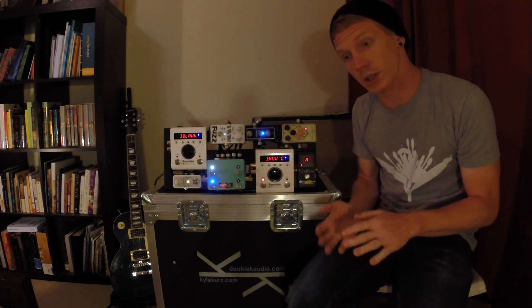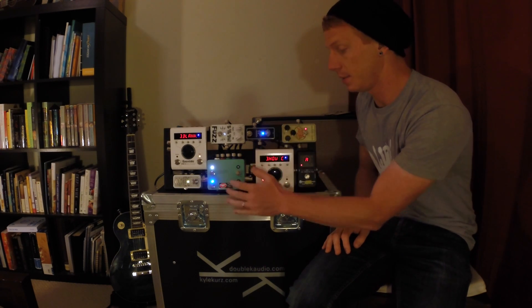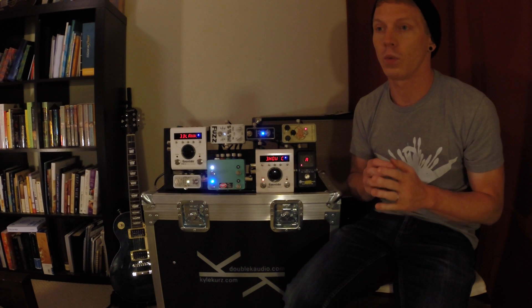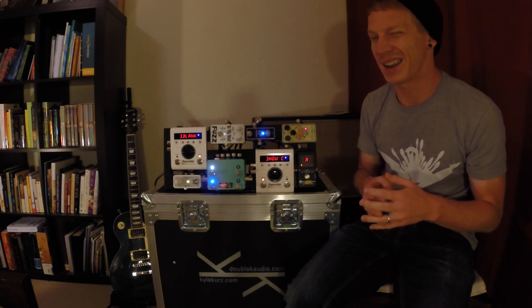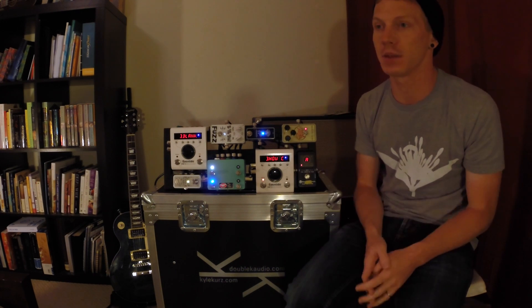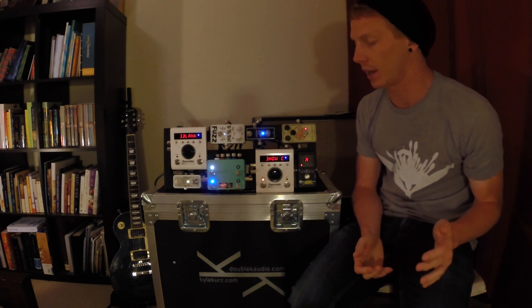So what I usually do is I'll set up the DPC to change with the main H9 when we start a new song, and occasionally if I have to change my delay type in the middle of the song, I'll have this change as well.